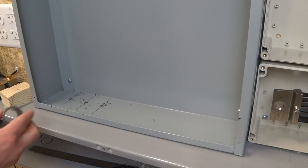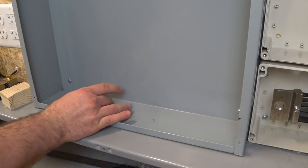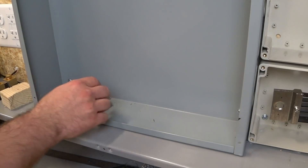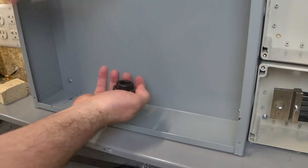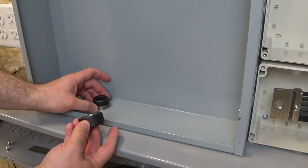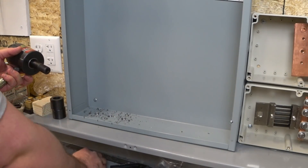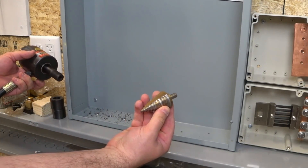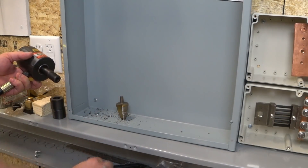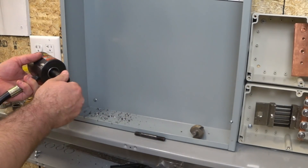I have my three pilot holes drilled and now I need to punch these out. This is a 1-inch chase nipple and that's what I'm going to use for each one to feed into the bottom of the circuit breaker. Here's my 1-inch knockout. It's bigger than an actual 1-inch but that's just what we call it. Here's the head of the hydraulic punch. I drilled my three holes using a step bit and I've got them big enough to accept the smaller shaft, so we're going to try using that to make the pilot hole.